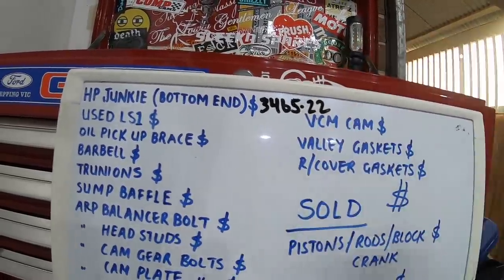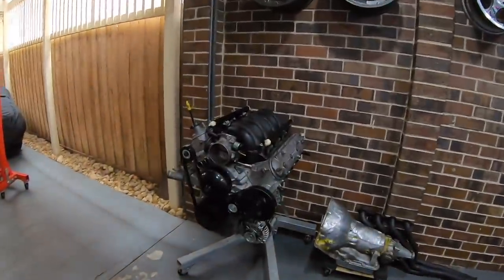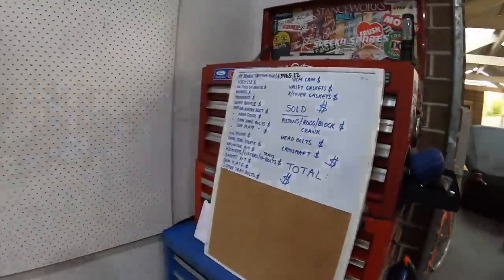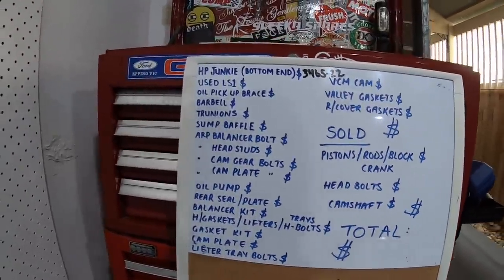That bottom end, fully assembled and everything back to me ready to go, was $3,465.22. If you already have an engine with low compression or a bit of blow-by, it's such a cheap option — for three and a half grand you can get an engine built and slam it back in, which is very cheap considering the price of LS1s these days. This engine was built by Horsepower Junkie, a local place that a lot of workshops use for machining — very well known and does a lot of LS stuff.